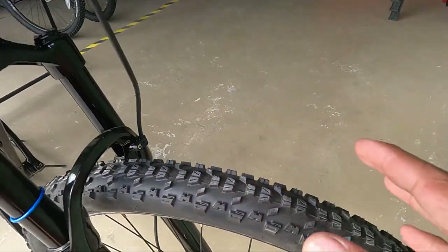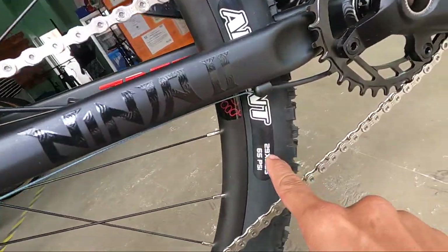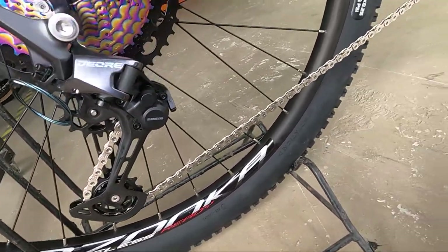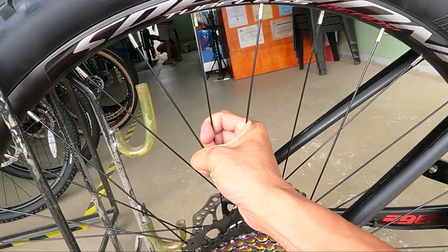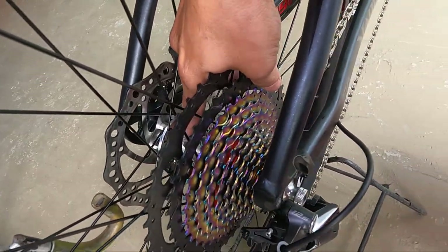Pero pwedeng-pwede na ito sa trail. At syempre, sa kabila, ganun parel — Maxxis Ardent na 29 by 2.25 na gulong. At Speed 1 Basuka na double wall alloy na rim — tubeless ready. Ang ganda. Pwede mo na ito in tubeless. At Maxone Aggressor na hub.